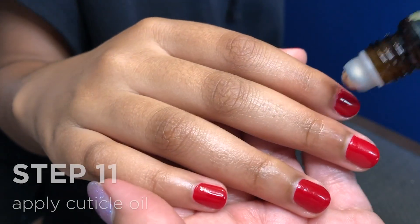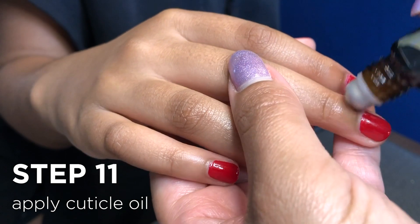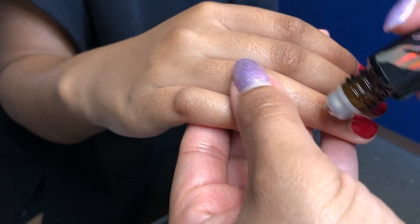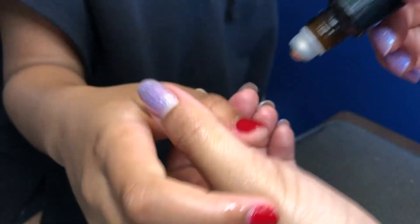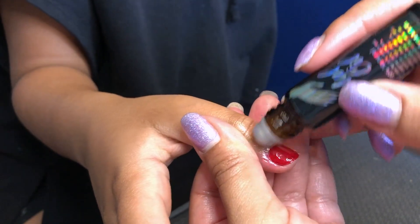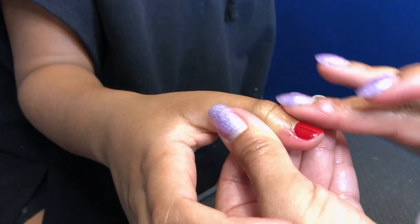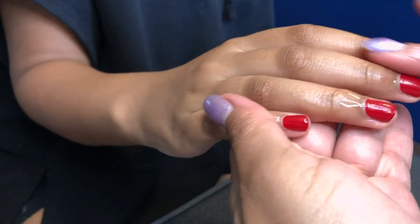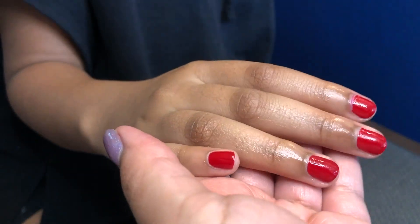Next, we're going to apply some of that crystal cuticle oil. Rub it in. And you have your finished product.